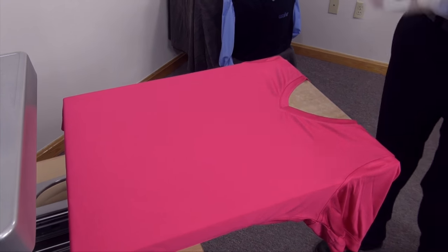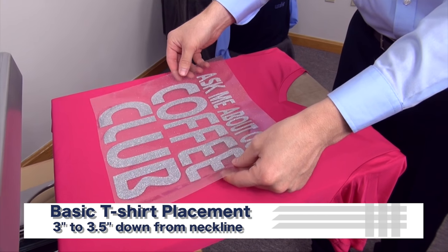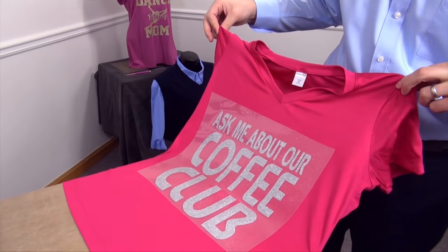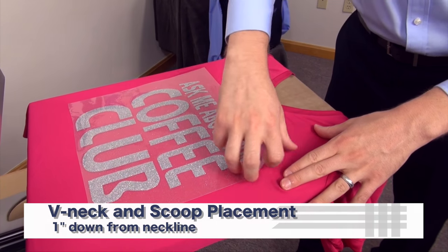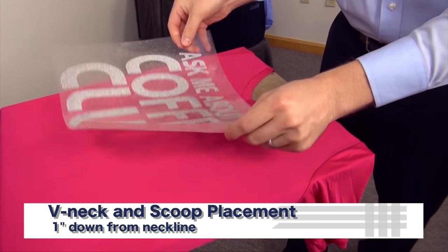I'll grab my full front graphic. As I mentioned, typically on a t-shirt you'd be lining this up three to three and a half inches down, but when this garment's worn, that's going to be way too low. So for v-neck applications and scoop necks, you want to make sure you position this very close to the collar, about an inch away.